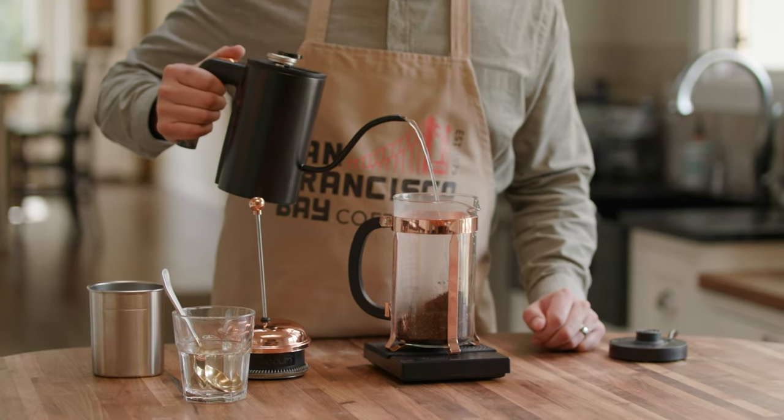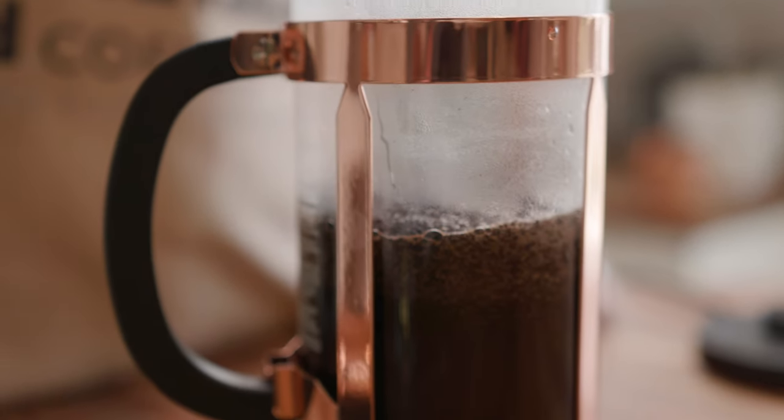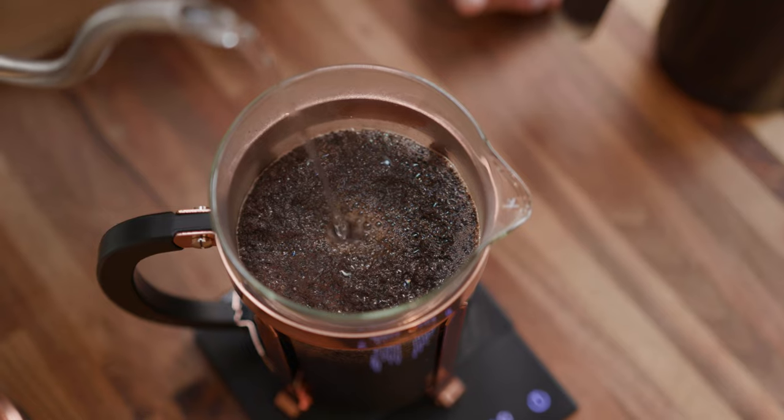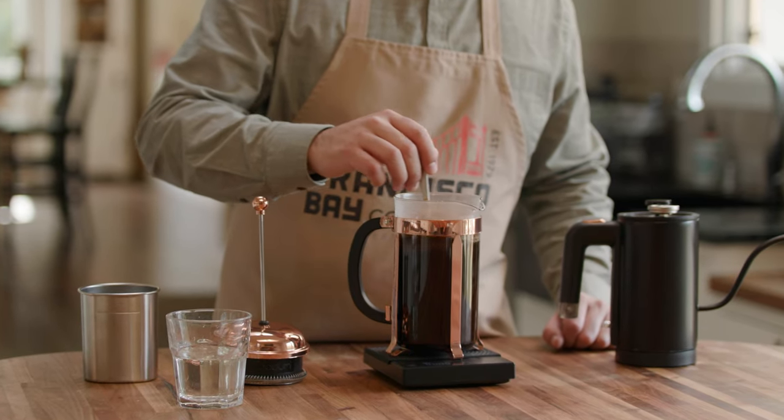Step five: pour water and stir. Add all 750 grams of hot water gently and make sure all coffee grounds are wet. Using a spoon, stir the top of the grounds lightly in a circular motion.